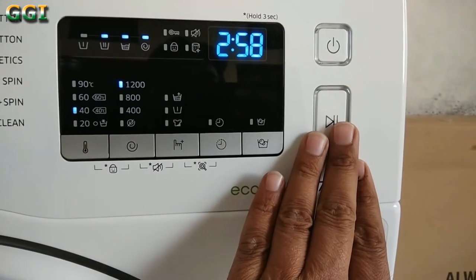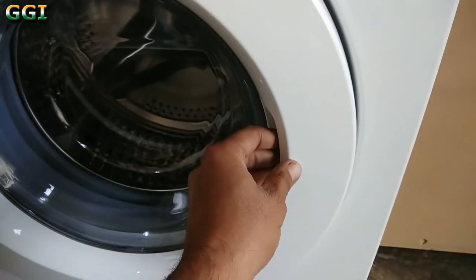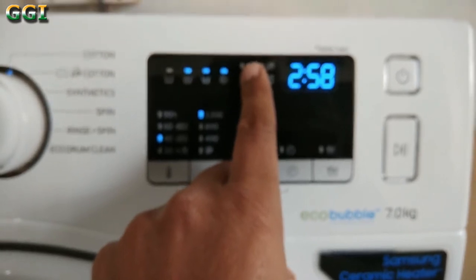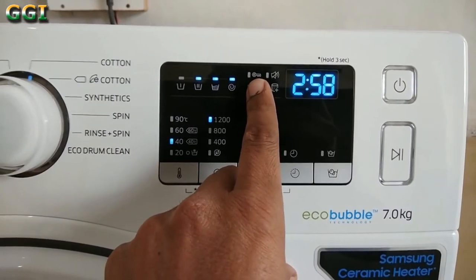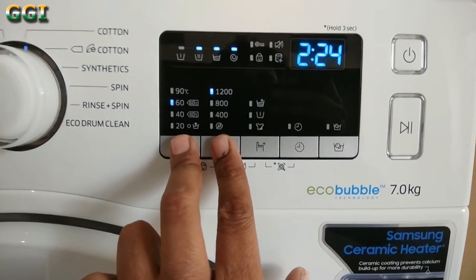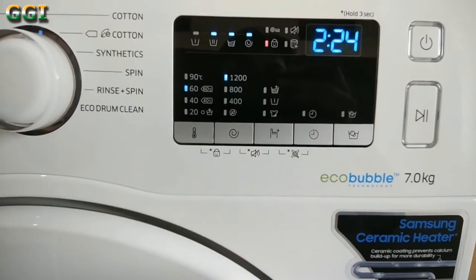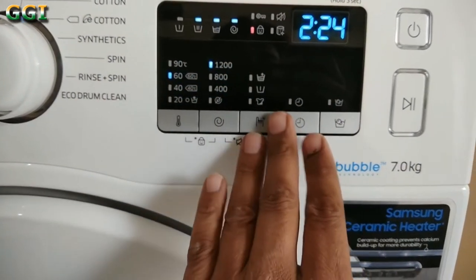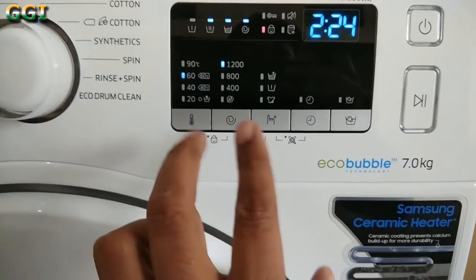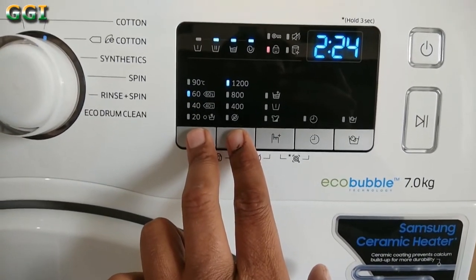On pressing this play button, your machine starts washing. You will not be able to open this door when the machine is in use. This is the symbol of the door lock. The below symbol is for child lock. Press both these buttons together to activate child lock — nothing will happen now if I press any button. To unlock, press both these buttons again.